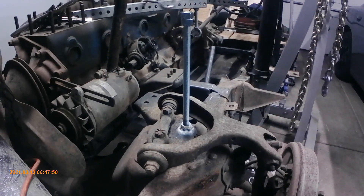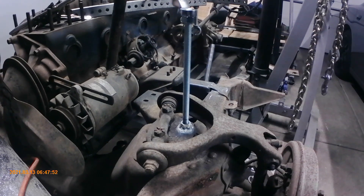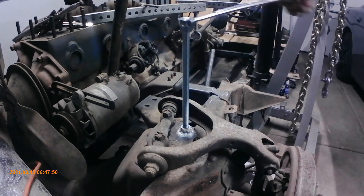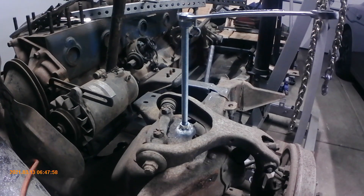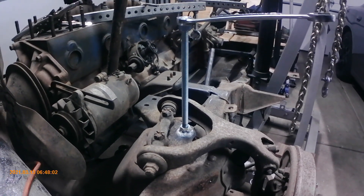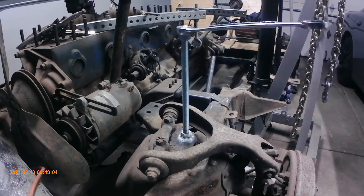It's installed — nuts welded on there. I can just turn this up and down and raise or lower the ride height as necessary. I'll put the same setup on the other side and then we'll work on setting the ride height for the back end.